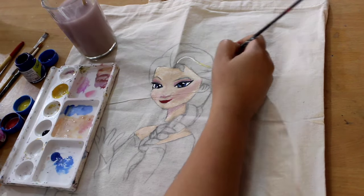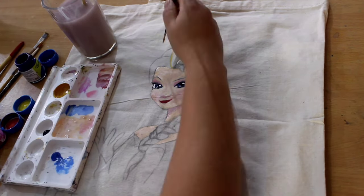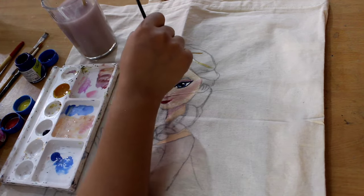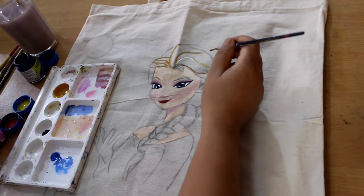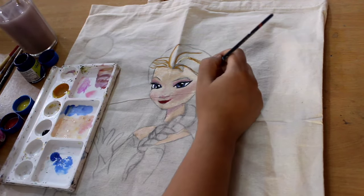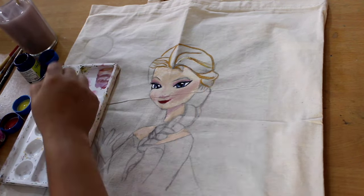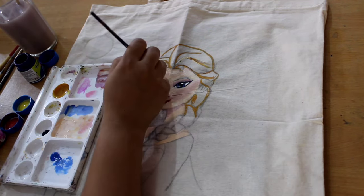Then I'm doing the hair. I mix yellow, brown, and white for the hair to give it a golden blonde look. Do the darker brushing first.